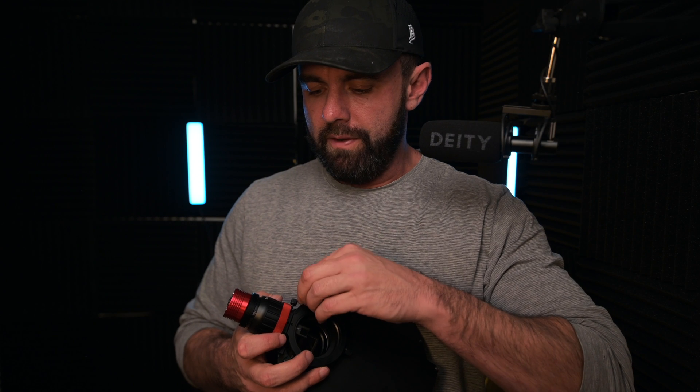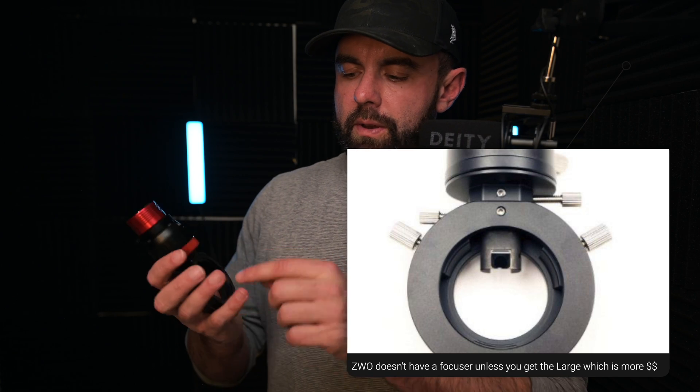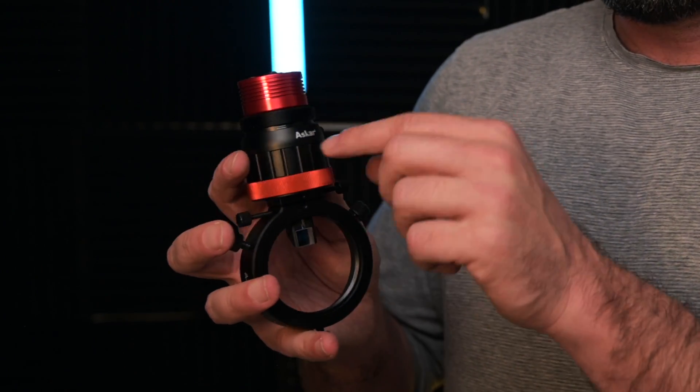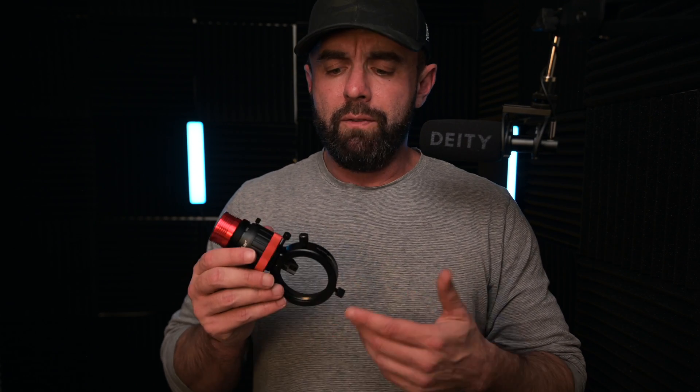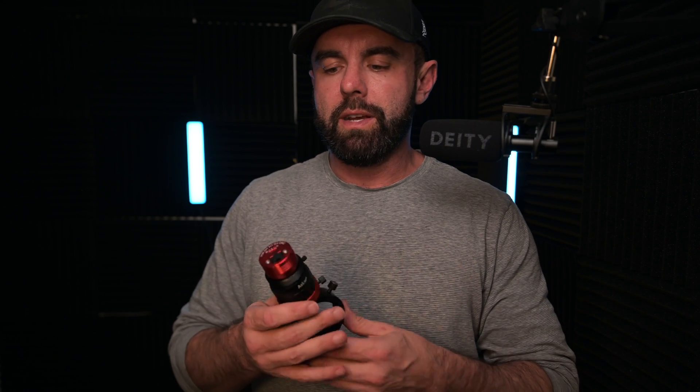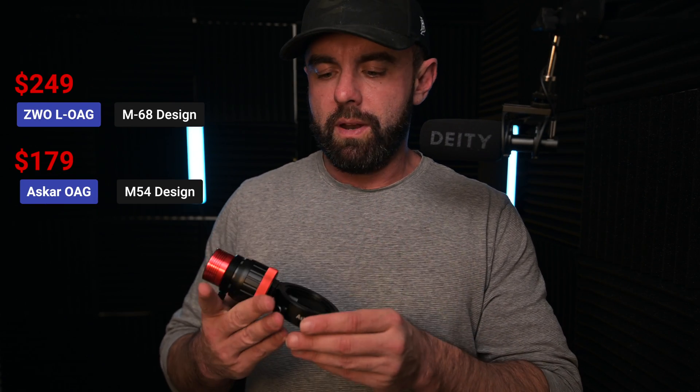Overall I really like the fit and finish of this Askar unit. It has a helical focuser, three screws to lock it in place, an adjustment screw for the ring, an adjustment for the body itself, a locking screw for the focus, and a locking screw for the camera. The construction is really nice and with the six spacers and adapters you should be set for pretty much any setup. For the money I would choose this over the base model ZWO. If you're comparing it to the ZWO-L that's a bit more comparable since it also has a focuser and larger mirror, but I would overall recommend the Askar.